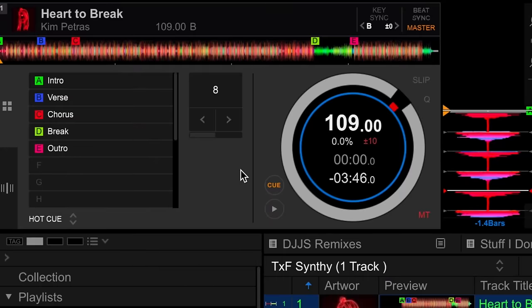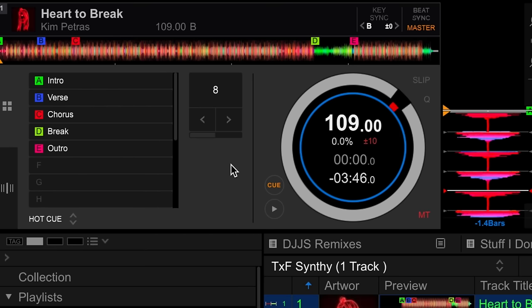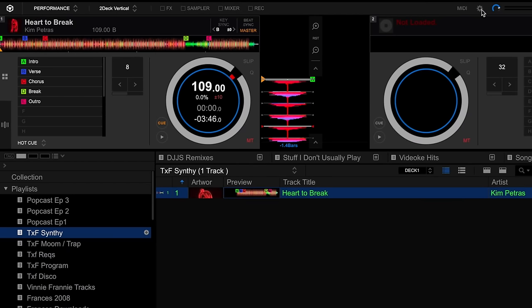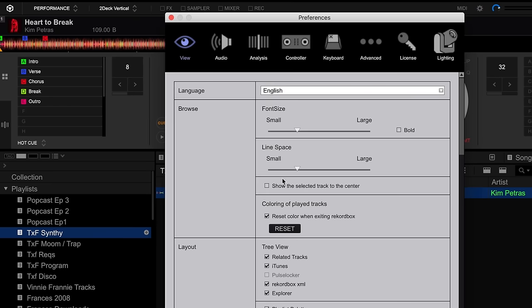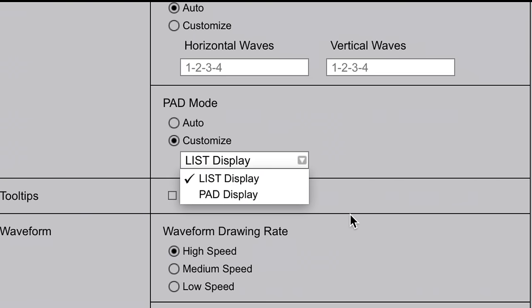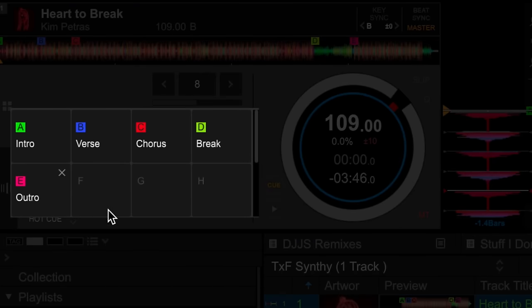Now before we end this video, here's another tip for you. You can currently see that we are adding hot cues in a list, all the way down up to P. But it's kind of hard to visualize how these hot cues would show up on your controller, and there is a way to change this. Just head on over to your preferences, make sure you're in View, scroll down and go to Pad Mode, click on Customize, and click on the dropdown and choose Pad Display. Now the performance pads are going to be laid out in the same way that you're going to find on your DJ controller, making them easier to place and also to label. So you can visualize these, and by the time you get to your DJ controller and when you're gigging, it's automatically there and easy to spot.